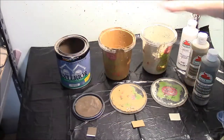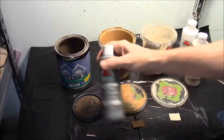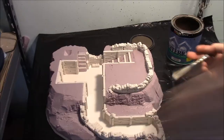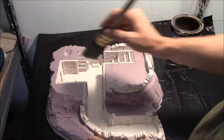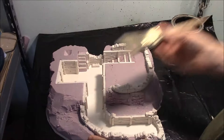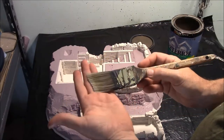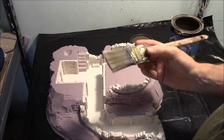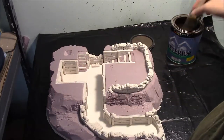If you decide you're going to use something like craft paint that you get at the local craft store, you probably will not have to dilute it with water. I'm going to put my first coat of dark brown on the main base using a one and a half inch wide trim brush that you get at a hardware store.